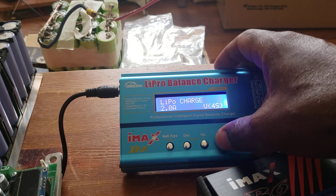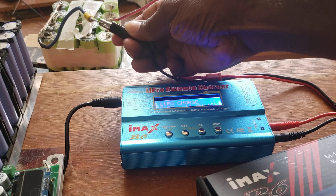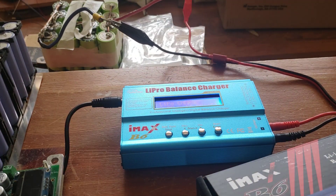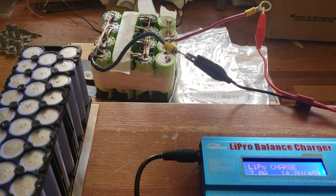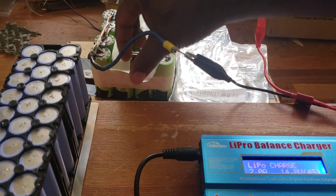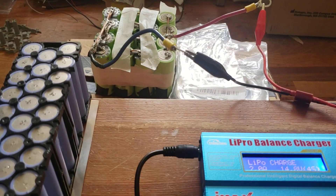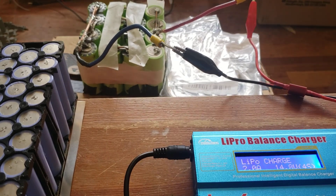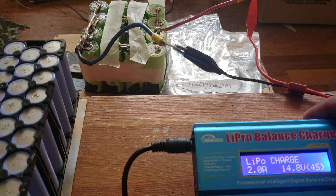I set it to 12V, LiFe 4S — the battery is 4S. Now I'm good to go. I connect positive and negative. This battery was dead — I have a previous video on it. I put some tape on there so nothing falls in. It's a 4S battery: 1S, 2S, 3S, 4S. It's also 4P — 1, 2, 3, 4. Now I press the button to start charging.